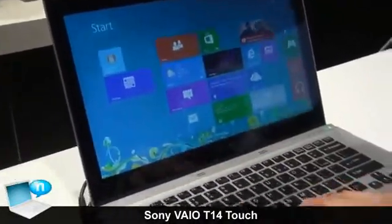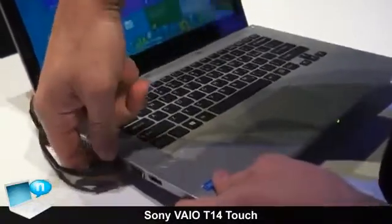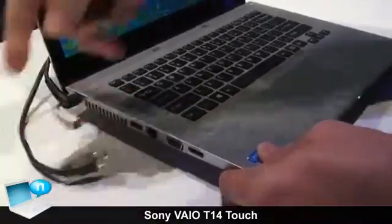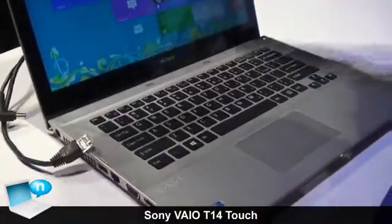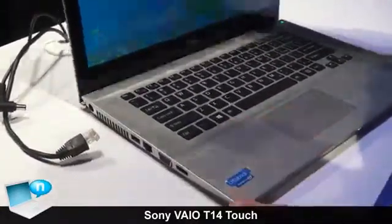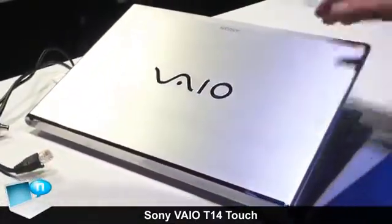The keyboard with the full gesture pad is still available. Because this is our Ultrabook, it is running a low-voltage processor. It's available with either a hybrid drive or a full solid-state drive. It comes in this very beautiful aluminum finish with a diamond cut lid, so very premium aesthetics in terms of the device itself.